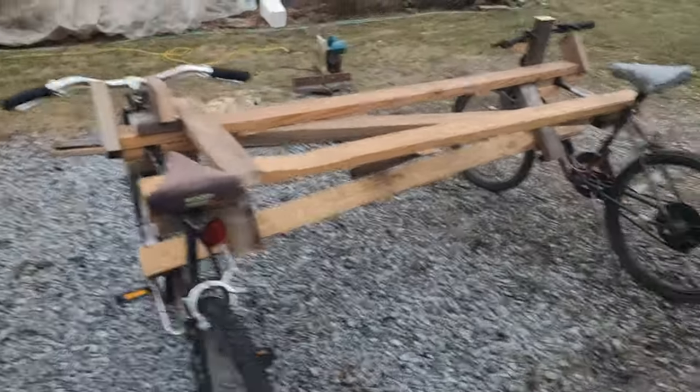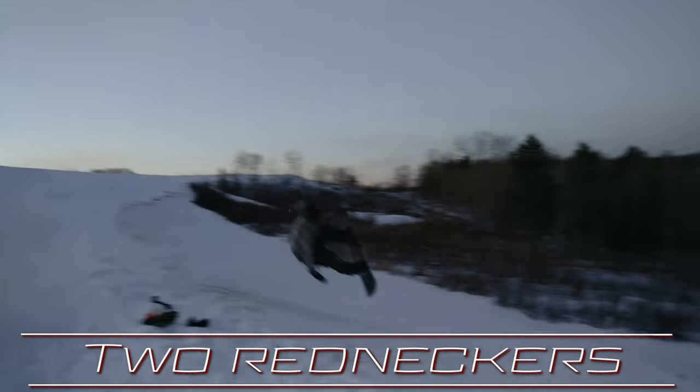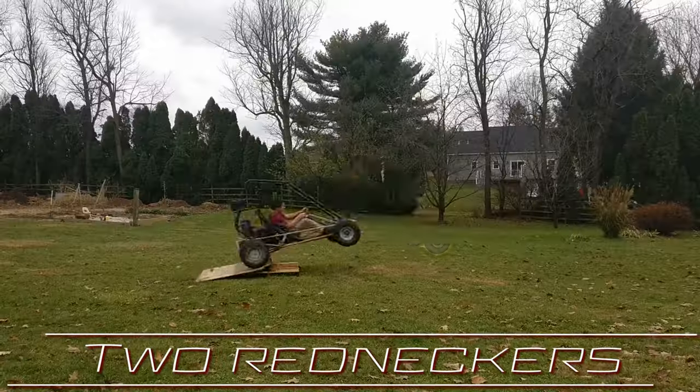I'm gonna be floating a land sailor bike. So this is what we have done so far — he is moving with just the wind. All right folks, I'm gonna be building a land sailor bike. We'll call it the land sailor bike.